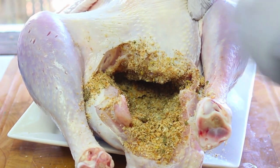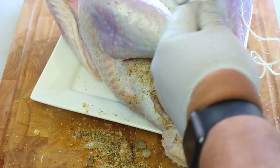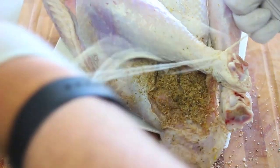And of course make sure you don't leave your watch inside! We're going to use some butcher's string to tie up the legs, which will just prevent the stuffing from falling out during the cooking process.